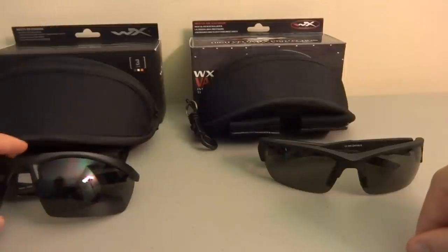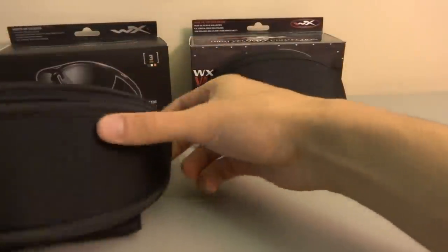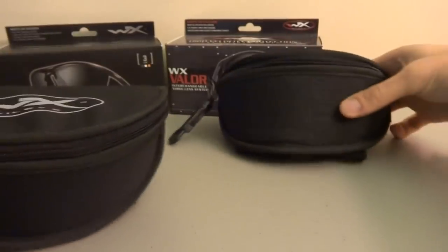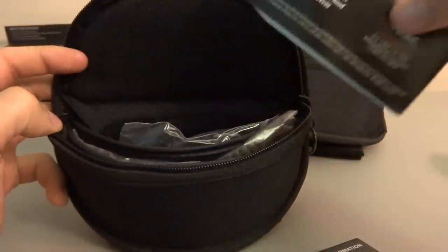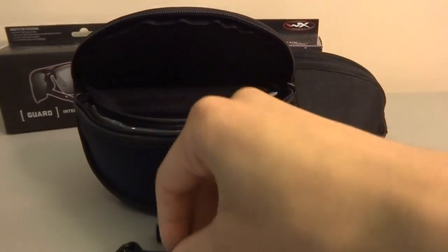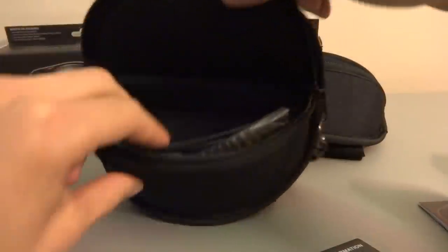Moving on to the bag holsters — they're basically exactly the same except the logo on top is slightly different between the two. Opening up the bag of the Guard, you get some paperwork on how to take care of your glasses. The Guard comes with a strap that uses the holes on the legs so you can put the glasses around your head. There's also a cleaning cloth, and the Wiley X logo on it is pretty big and nice.